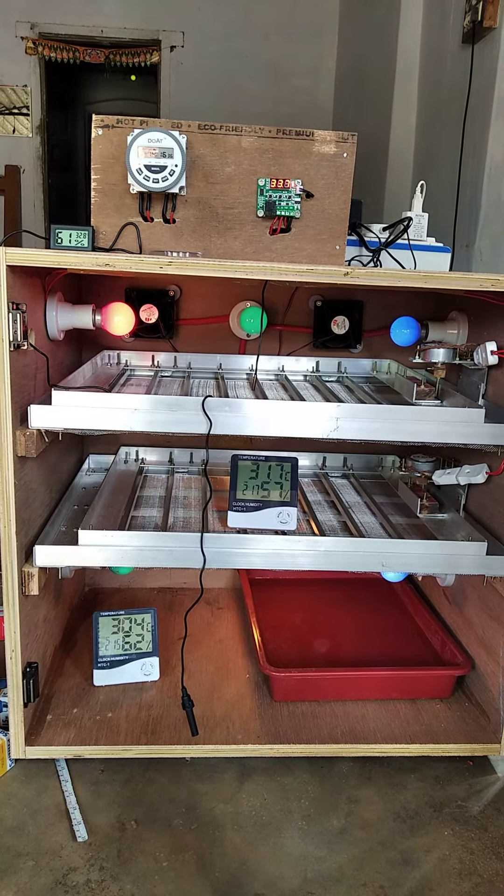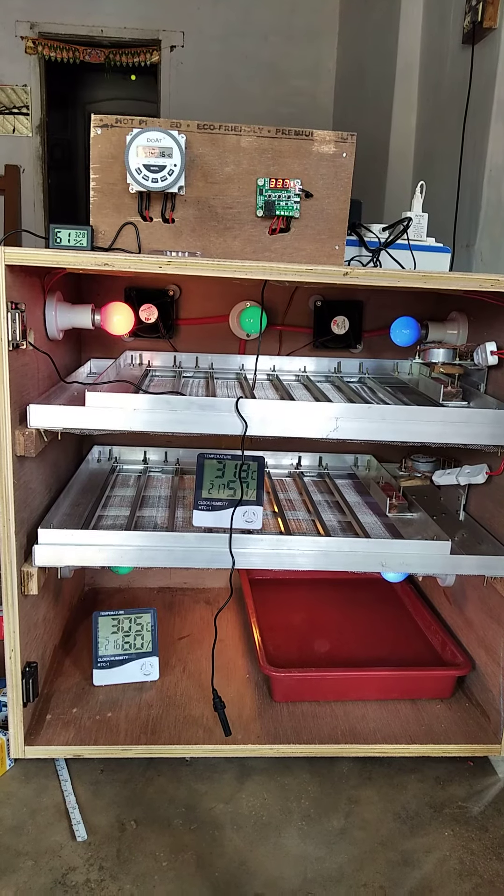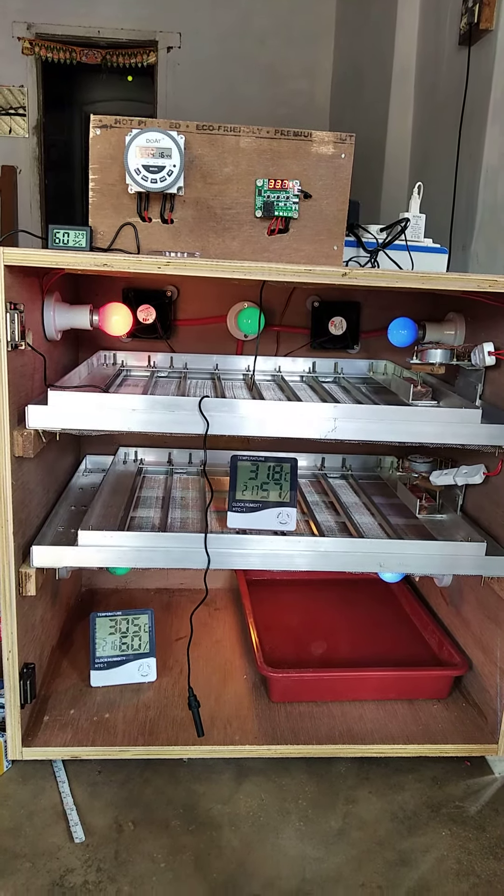If you are using 6,000, you can connect the number to see it. It's cheap and best. It's about $580.